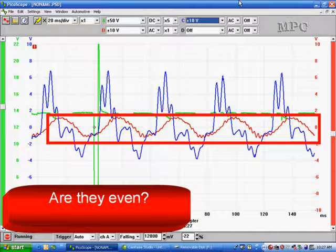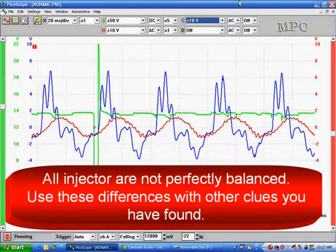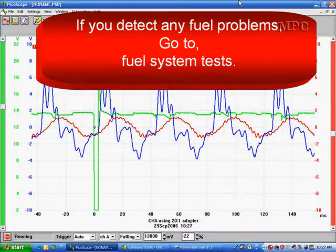When we draw a box around this part of the waveform, we can see differences. Reading from left to right, that little bump looks consistent on the left, but the second one looks different, while the third and fourth look like the first. It's that second one that's different. We found that these minor differences aren't a problem — it's when you see huge differences that you need to be concerned, because all injectors are not perfectly balanced. If you detect any fuel problems, go to fuel system test.